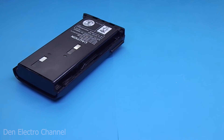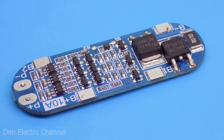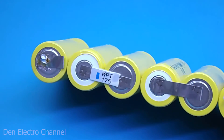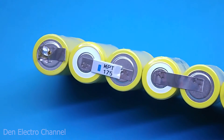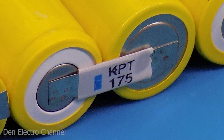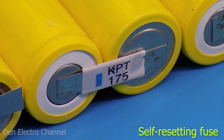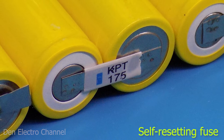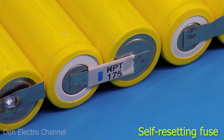Did you know that batteries contain something else in addition to batteries? Everyone probably thought that there was a protection board there, but in reality this is not always the case. Sometimes there is an interesting and unusual thing. It also serves to protect batteries, but it works in a completely different way. This is a self-resetting fuse. Despite its name, it has nothing in common with a conventional fuse. Let's figure out how it works and where it can be used.